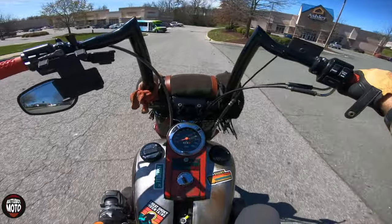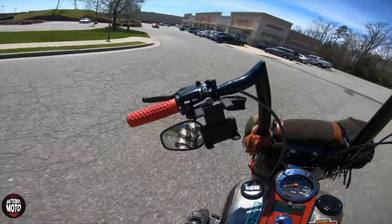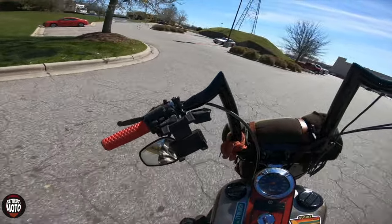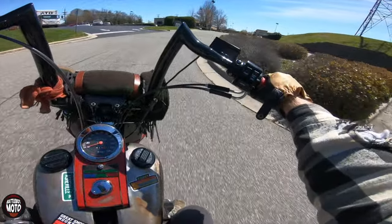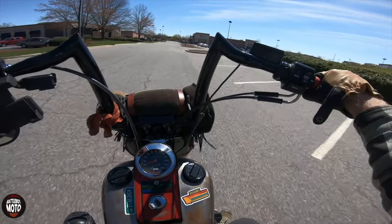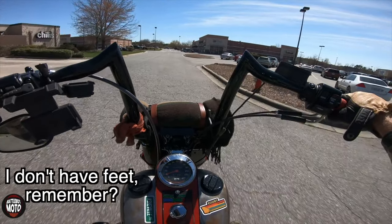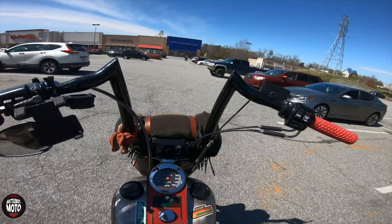I shift my dirt bikes with my hands. There's no heel-toe shifting on those, it's all toe, and that's a lot more difficult for me so I just reach down. I ride a little Kawasaki 110, so it's not a big bike — I can just reach down and grab the pedal with my hand. I'm also currently in the process of figuring out different ways to shift.